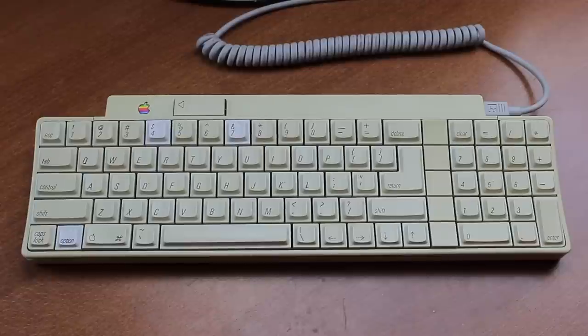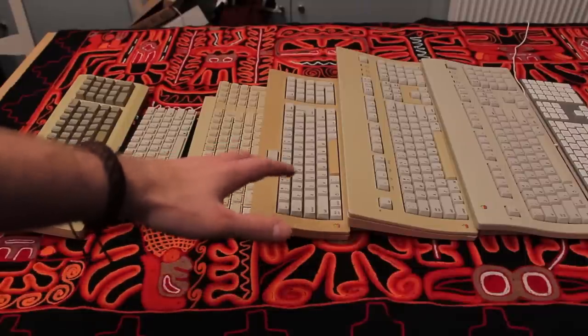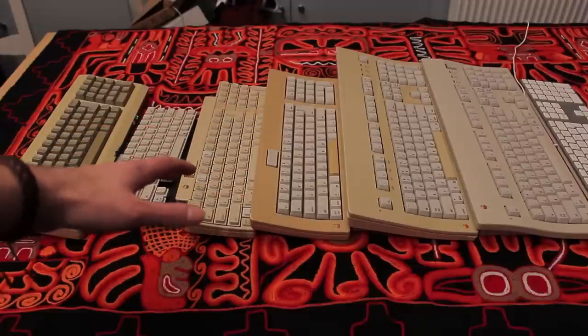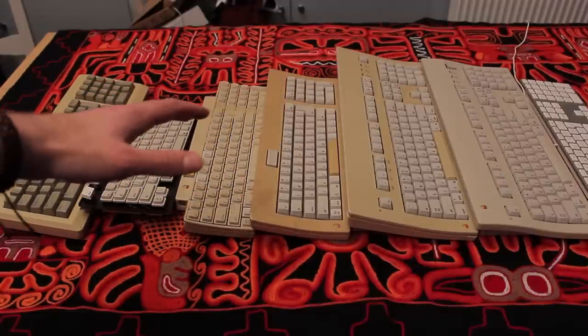Hello and welcome to this review of my Apple 2GS keyboard. This keyboard was a donation from a particularly staunch supporter, of whom you'll be seeing more stuff soon hopefully. This keyboard fits nicely in my Apple keyboard collection as I have a large portion of their timeline collected. I really wouldn't call myself an Apple fan, but that said most of these keyboards are actually really good.